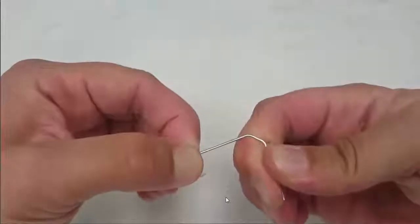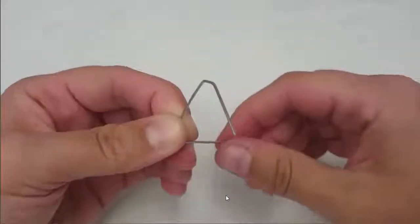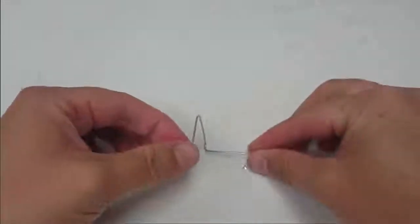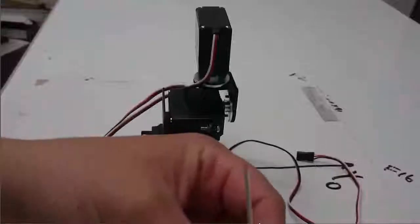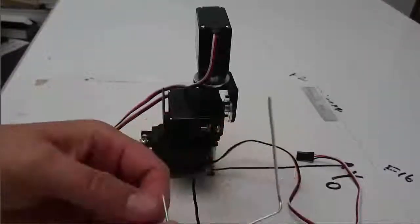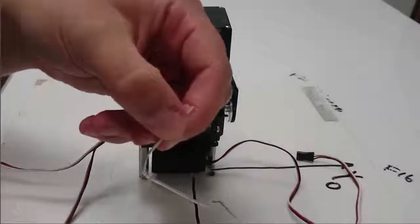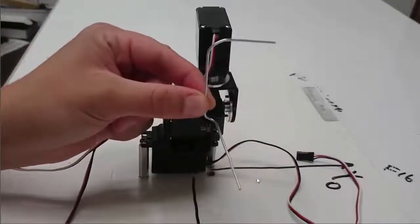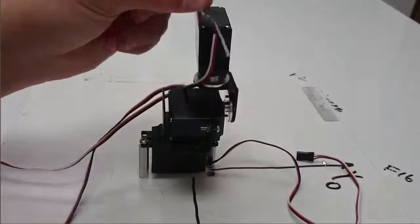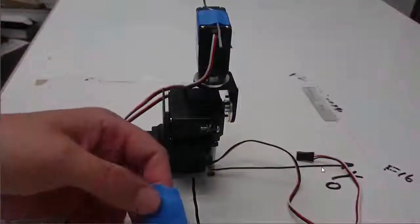We're going to use the remaining part of the paper clip as our third axis. They won't all be starting at zero — we're just using this to see the directions of x, y, and z. So here we have a little device with three perpendicular lines; we're going to use that as our coordinate frame. Take your paper clip bent into a coordinate frame, put it into this kind of configuration, and tape it to the third servo.